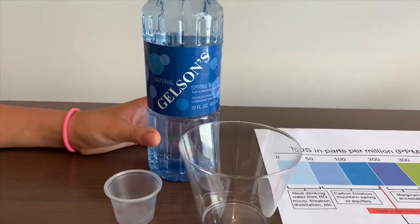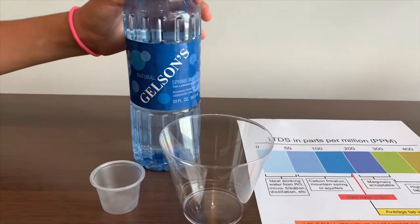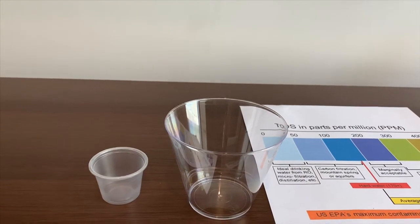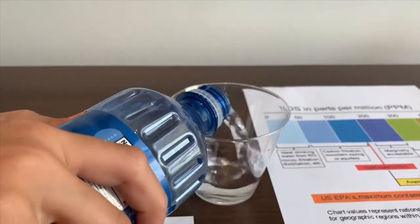This is Galston's natural spring water. We got it from Galston and it cost 70 cents. Let's pour some in and test the pH level and its TDS level. First we're going to do the TDS level, then we're going to do the pH.